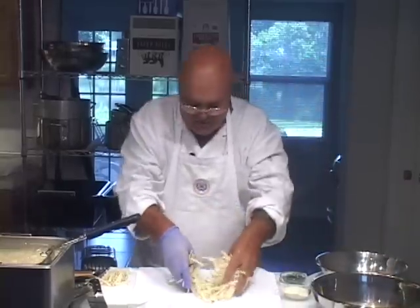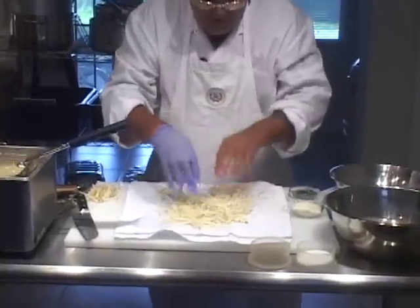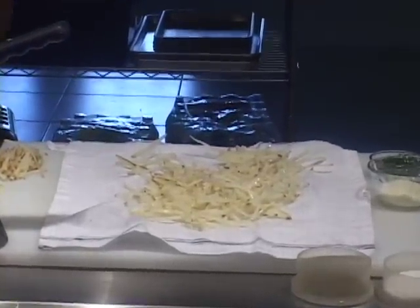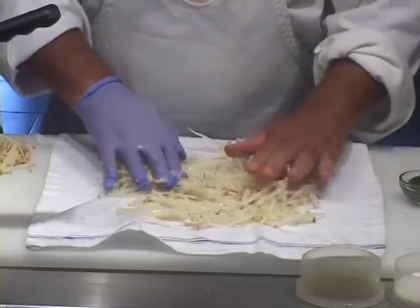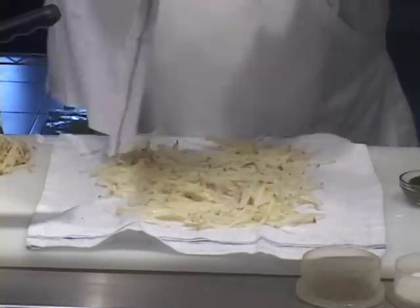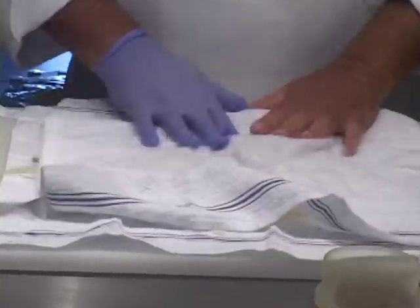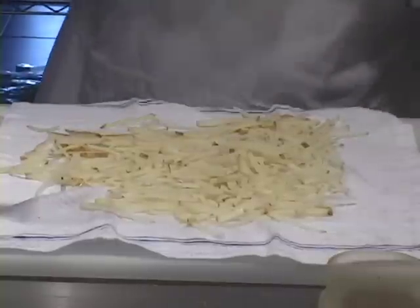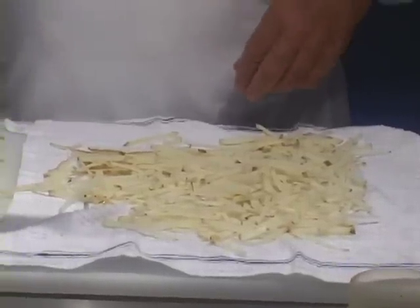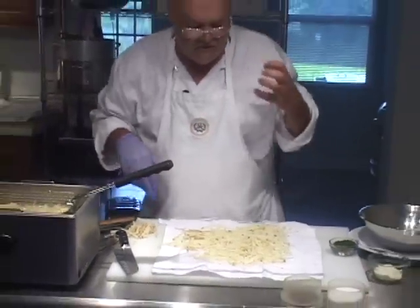Let's take a little bit more of these while those are frying. We'll dry these off and flour them, and we'll season the flour a little also. These you don't have to worry about the water too much because you're going to flour them. These are doing good — we want them stiff and crisp and brown.